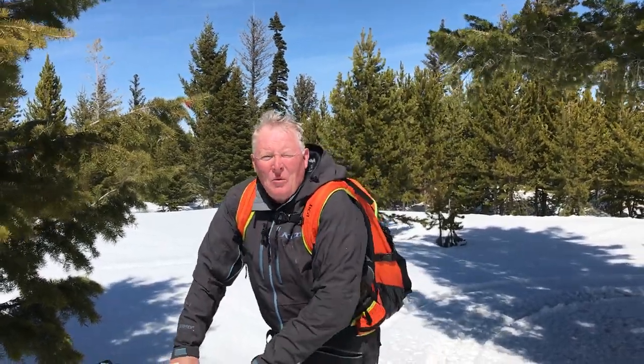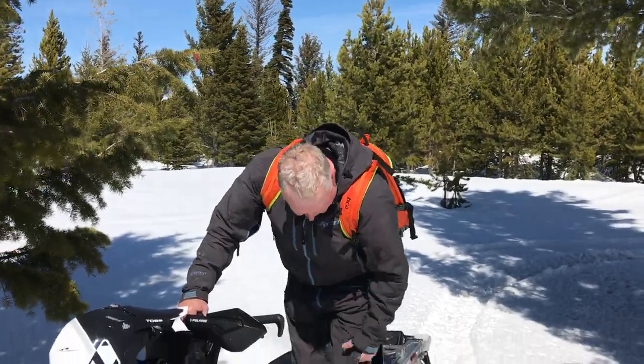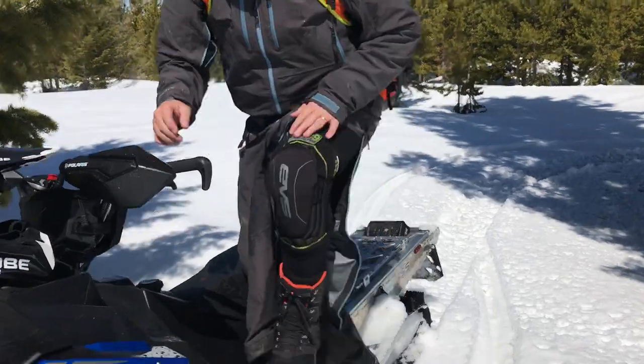Hi, I'm Steve Jaynes with Snowist Magazine. I want to talk to you a little bit about one of the things I use when I'm riding snowmobiling. It's a knee pad I get from EBS. This thing here.